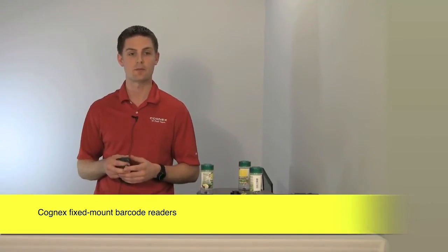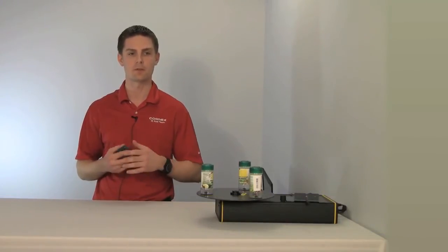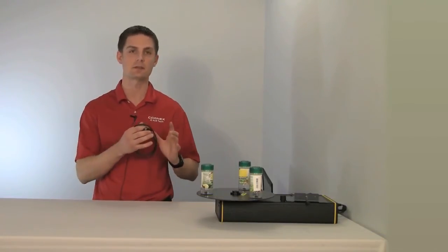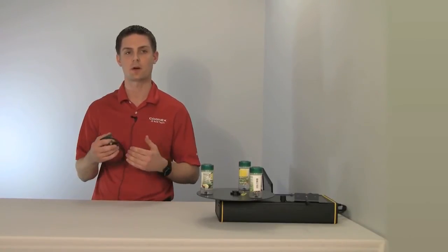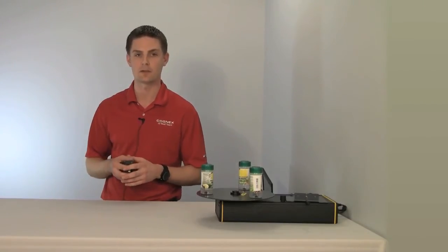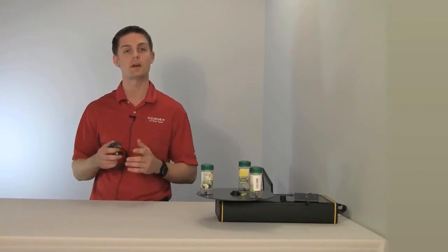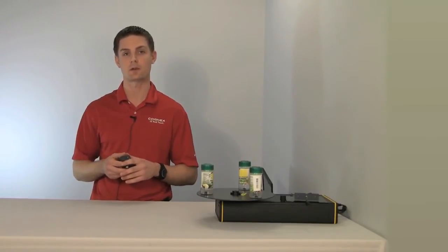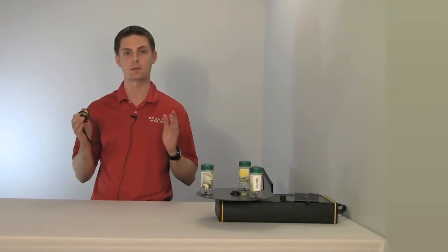The 50L really fits into our value add segment. The reason we call it that is we're targeting this at your single line laser scanners, and there are certain requirements for your application that we're going to try to tailor this to, to make sure that you're using it correctly. For the 50L, we want to stay with applications where your code placement is consistent, so your field of view doesn't have to be too large.